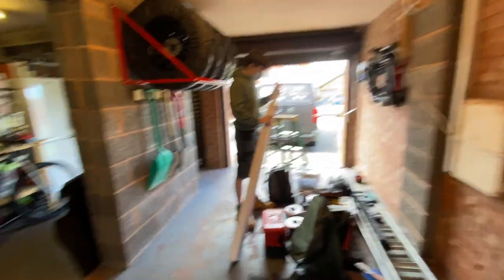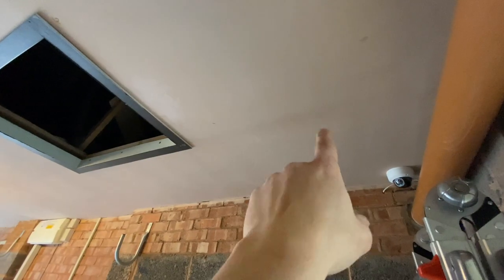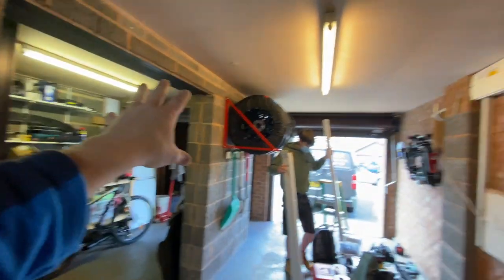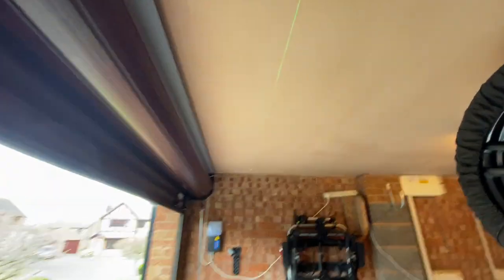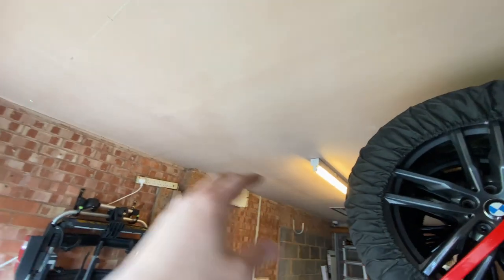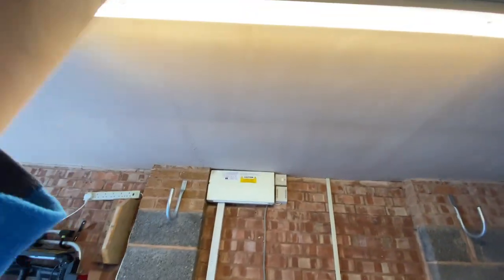Right, garage. We've got one existing light and we've got to put one up here with a surface mount PIR. Luckily this side we've got loft access - that side we haven't. We're not going to do that side today. Three lights along here and eventually we'll probably come back and put two more in this area. We've got the laser up, found centre of the garage. The client has got himself an emergency fitting which we're going to put in line for the fuse board, so if power is lost we've got emergency backup.